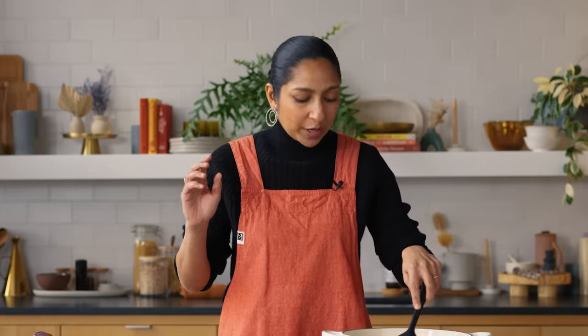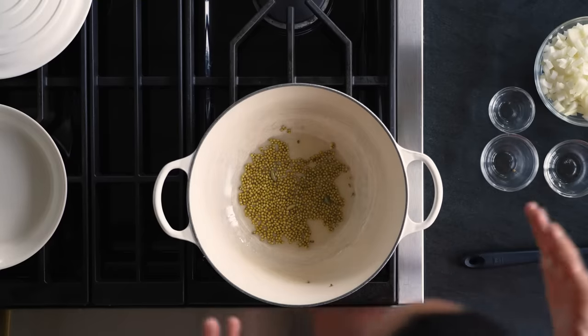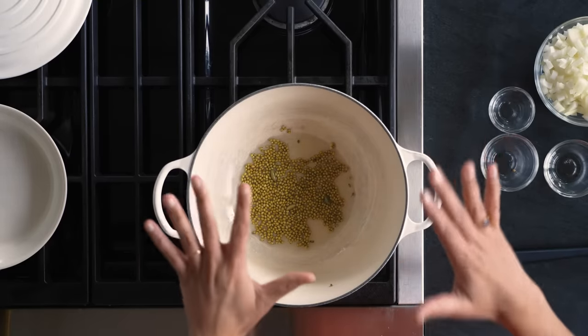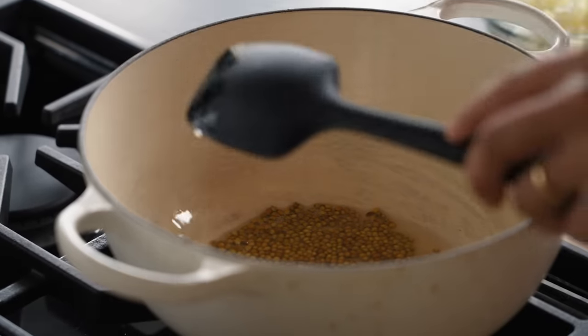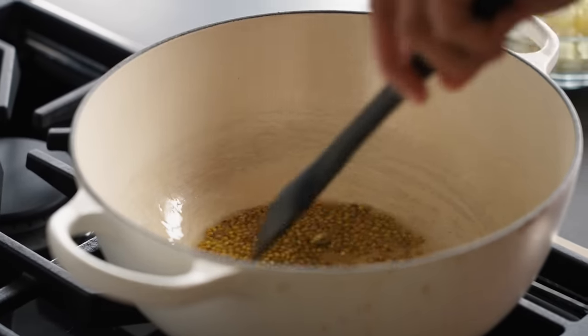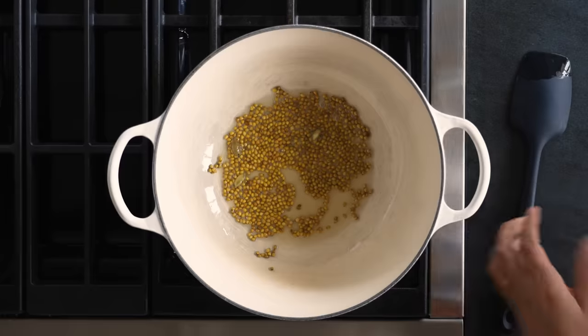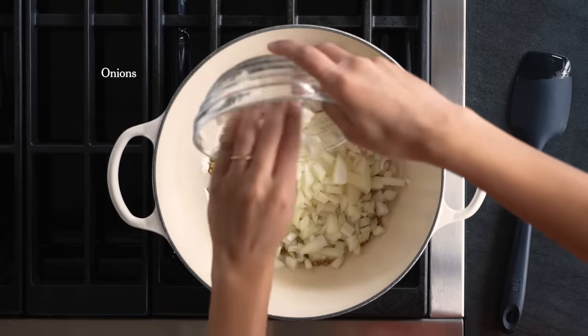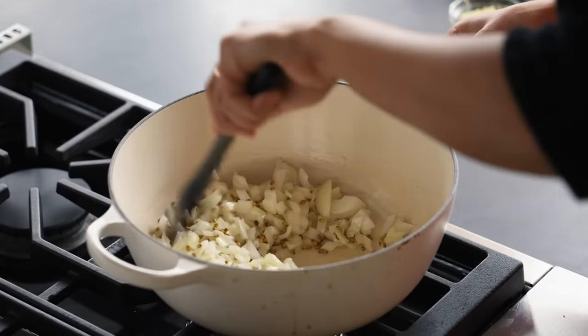You really want to use whole spices if you can. Whole cardamom pods and whole coriander seed make a huge difference in flavor. Let them toast until you see the coriander seeds dancing around a little, getting golden, and most importantly you'll be able to smell it. It only takes a few seconds for these to go from beautifully toasted to almost burnt. We're nearing that point, so I'm going to add the onion — just letting them sweat a little bit with the rest of the spices.